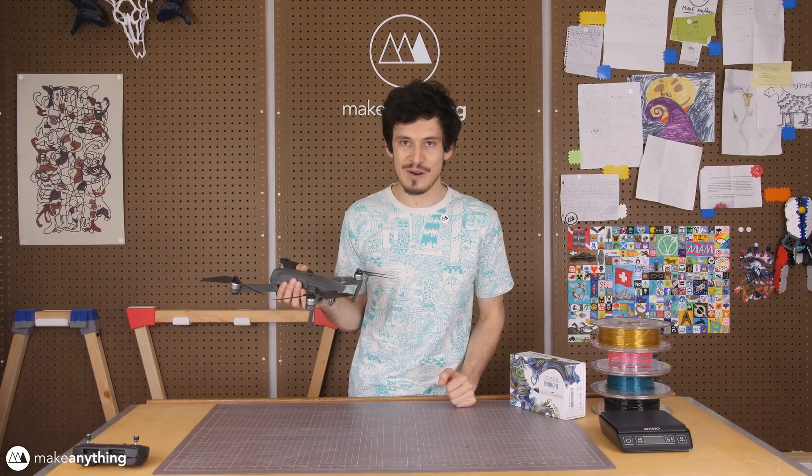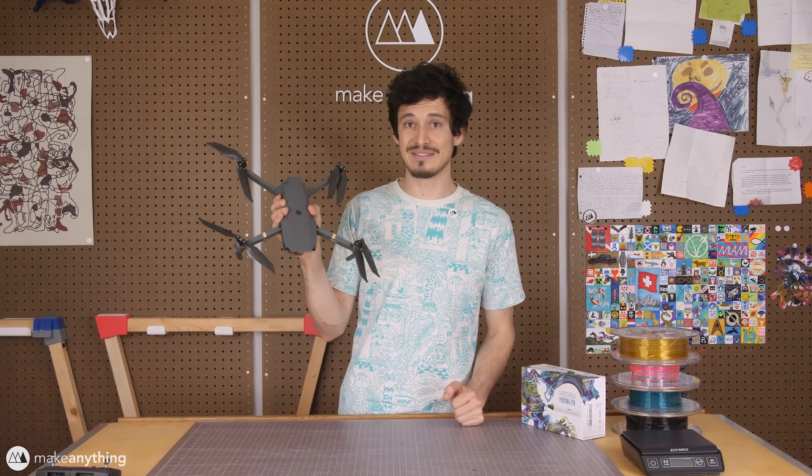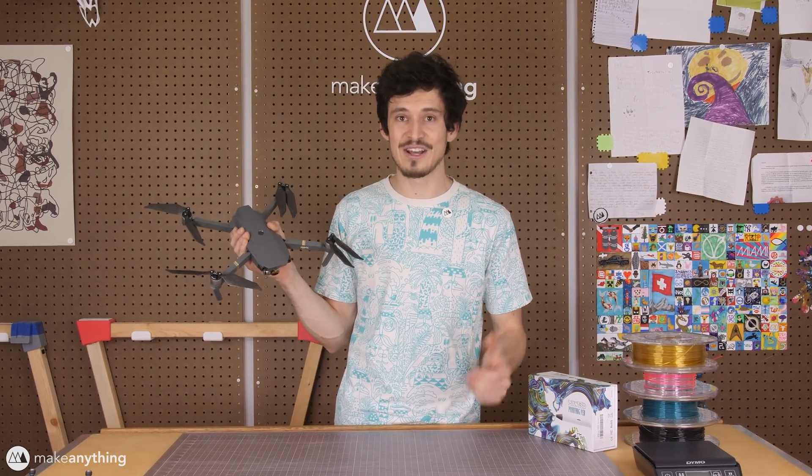Today we're gonna be doing a project I've been hoping to try for a while, and that is to basically deck out my drone and make it look like something else — in today's case, a UFO.